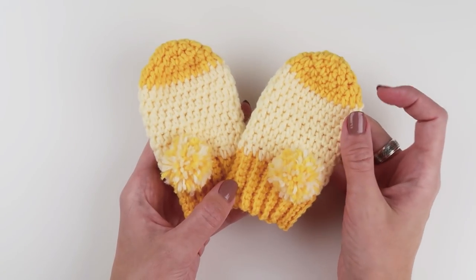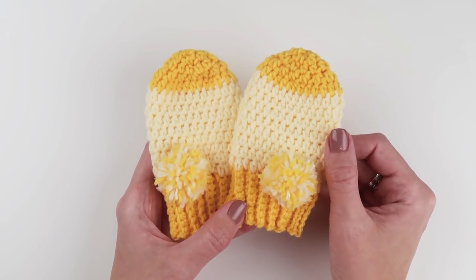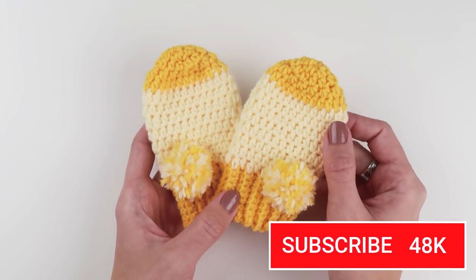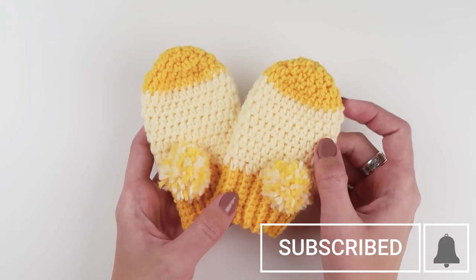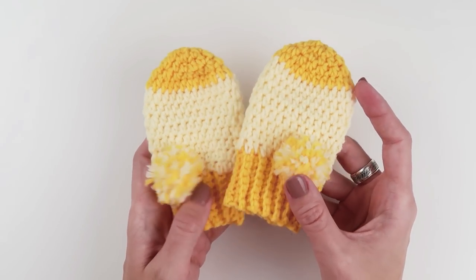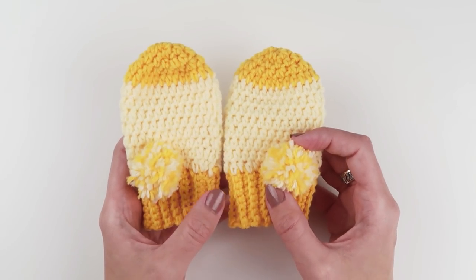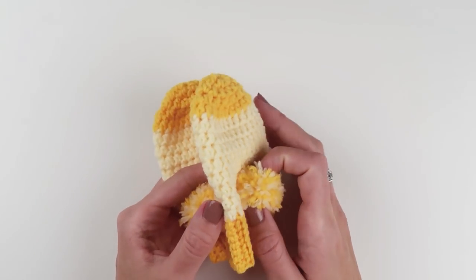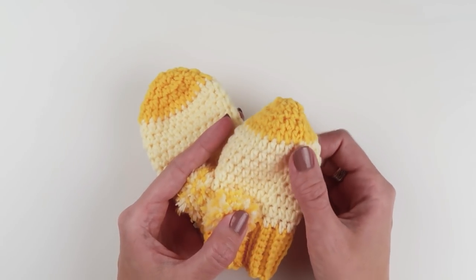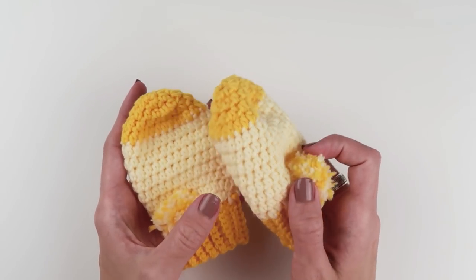Okay guys, that would be all for today. Thank you so much for watching — don't forget to subscribe if you haven't already and click on the notification button so you get notified every time I post something new. If you decide to make these baby mittens or follow any of my crochet patterns, make sure you share your work with me on Instagram using hashtag CrobyPatterns. I really enjoy watching your work and seeing how creative you all are. Please share in the comments what you'd like to see next, and any questions or tips you'd like to share.